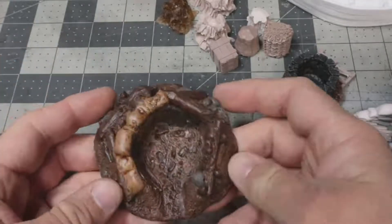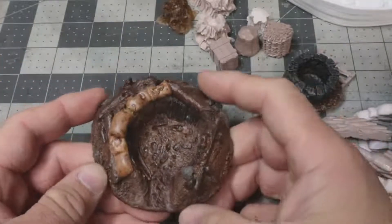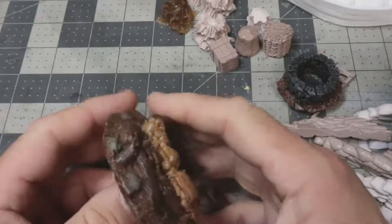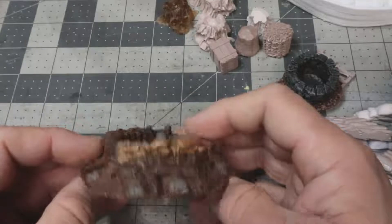These big pieces run about three or four bucks apiece. You can catch them on sale a lot of times too. Definitely worth it — they definitely dress up the board and make it look fantastic.